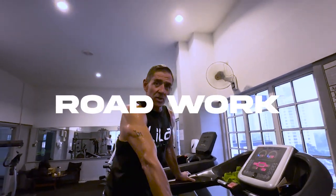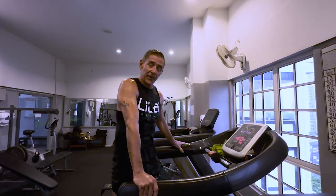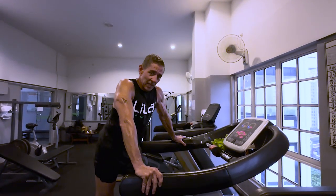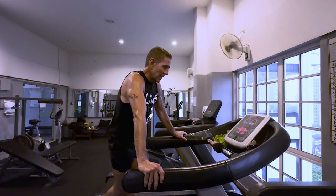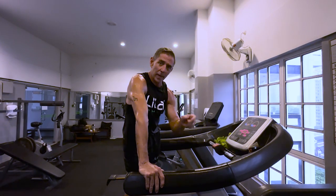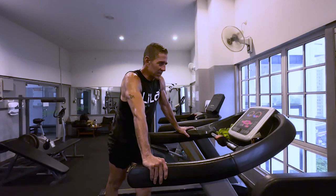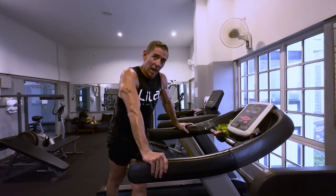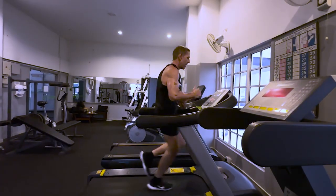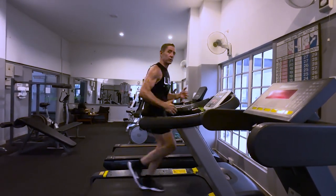Now we're going to road work. I do a series of workouts here too. I like the fact that boxing is an interval sport, so I build this as a continuous interval session — 30 sets: 30 seconds, 20 seconds, 10 seconds at different speeds with equal rest — 30-30, 20-20, 10-10 at higher intensities. It's 15 minutes, equal to about three to four miles of running, which is about a mile per round. Part of the reason I do this workout is I just get bored easy — I don't want to run without doing anything else.